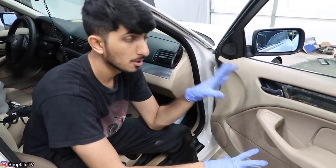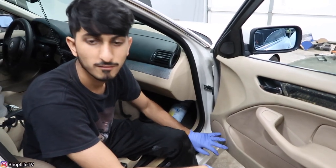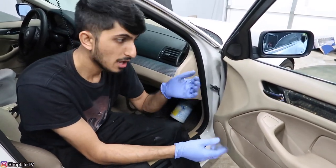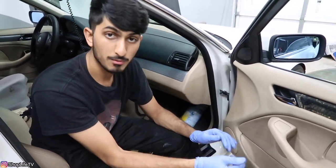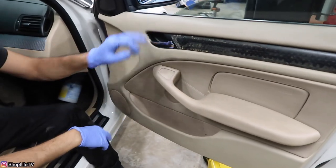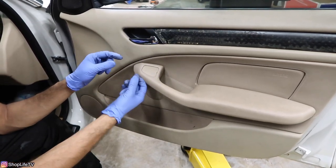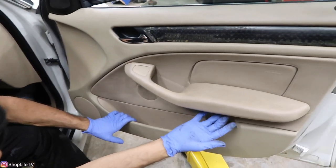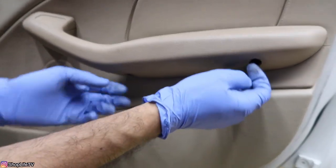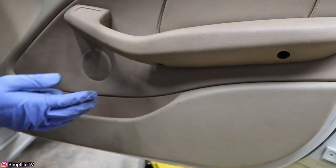We're going to start out here in the front since we're replacing the tweeter, midrange, and the woofer. I'm only going to show one side — we're going to start with the passenger side because it's the same exact thing on the driver's side. We're going to begin by removing this trim and this cover. On the driver's side you're going to have the mirror switch — same process, just pull those connectors off. Then remove the two plastic tabs down here — they're very brittle and may break, so be careful — and there are two more screws.